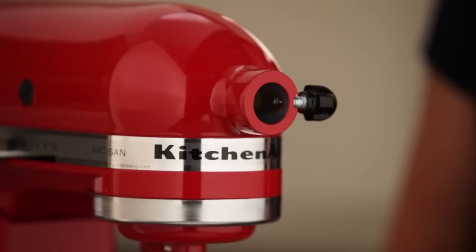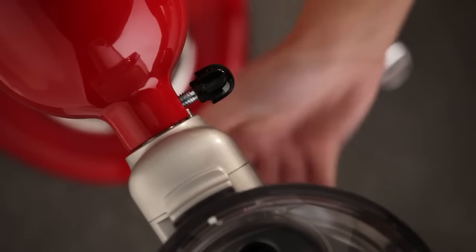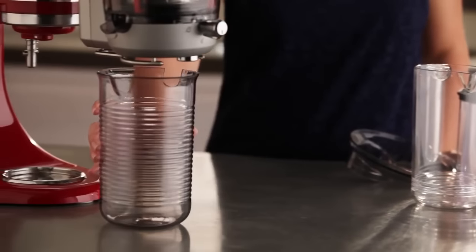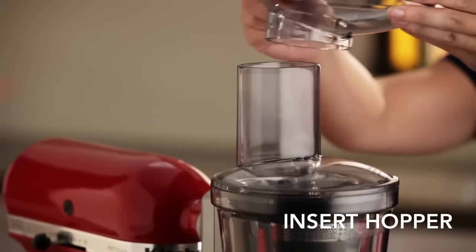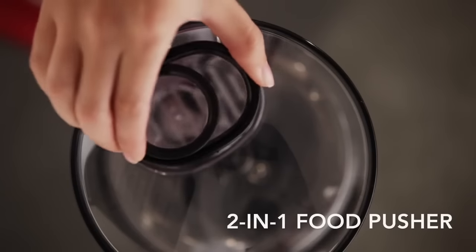Attach the juicer to your KitchenAid Stand Mixer Power Hub by sliding it into place and secure. Place the pulp container under the pulp chute and the juice container under the drip stop. Now, insert the hopper into the top of the feed chute and the 2-1-1 food pusher into the feed chute.